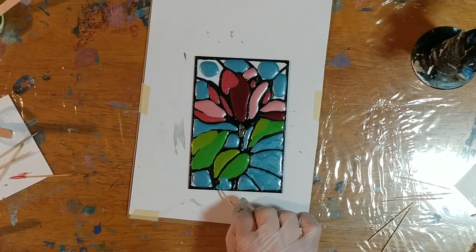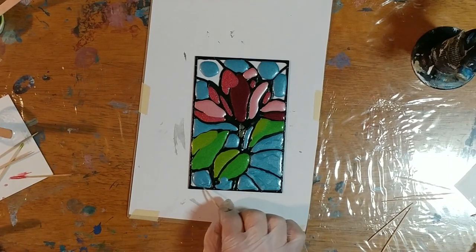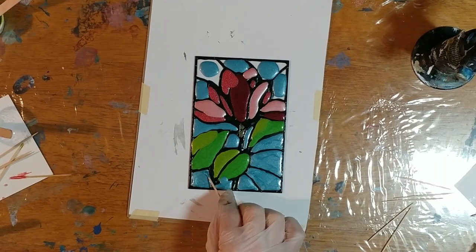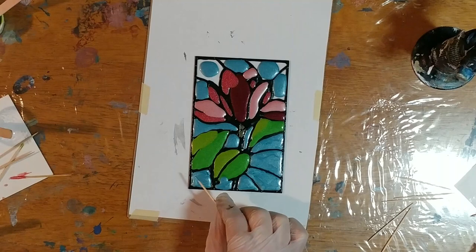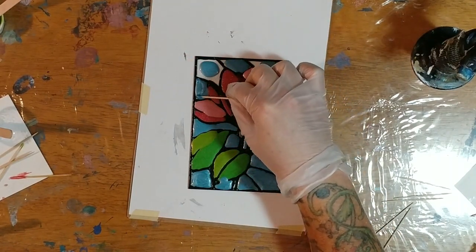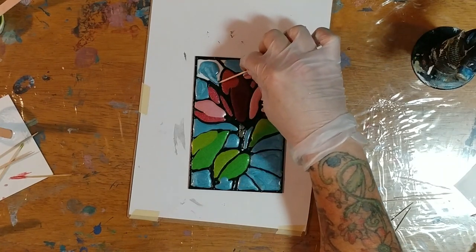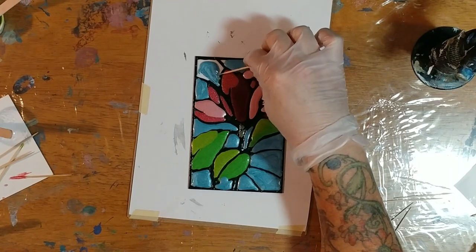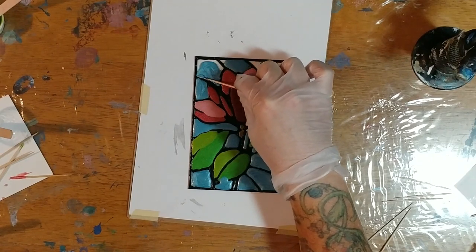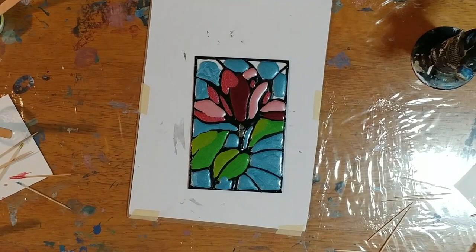My blue went over — hopefully it's just sitting on top and not mixing in — and it's going over the edge too. I need to catch that before it goes all the way over. I'm feeling a little messy here. This video is already way too long, so I'm going to go ahead and pause here and we'll pick back up when this thing is all cured.